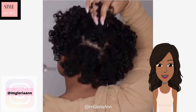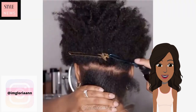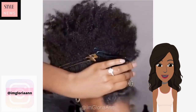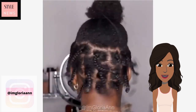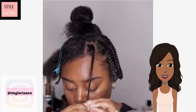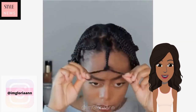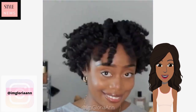Loving the results that she was able to achieve with this gorgeous braid out. Next we see another way to define a TWA — she's also doing a braid out with this one. Gorgeous curls; her braid out came out super fluffy.